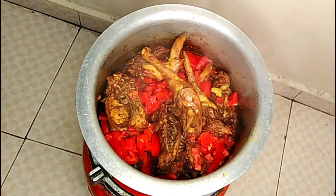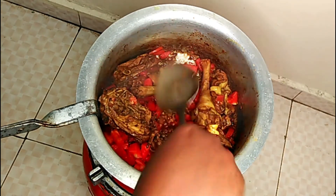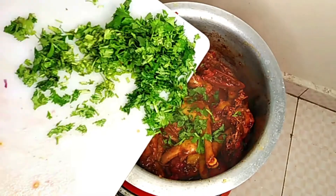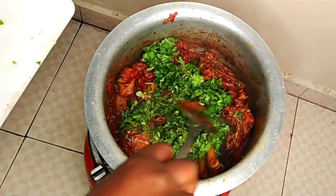Okay, a few minutes are over, and as you can see the tomatoes are half cooked. That's the final product I am adding there — my coriander. The chicken is already ready, as you can see the tomatoes have really mixed well.